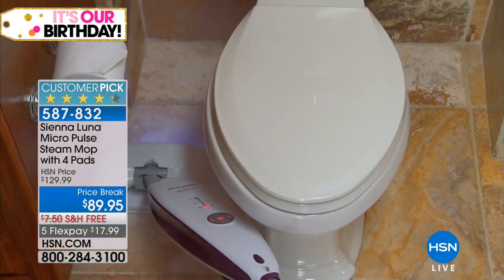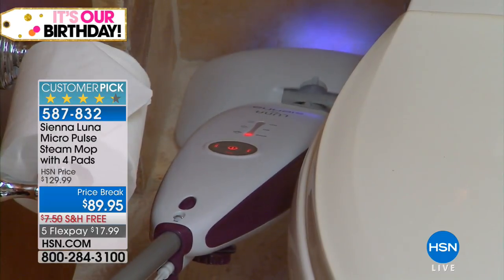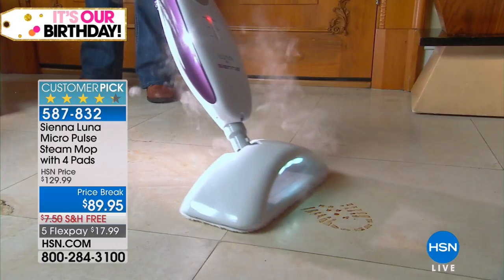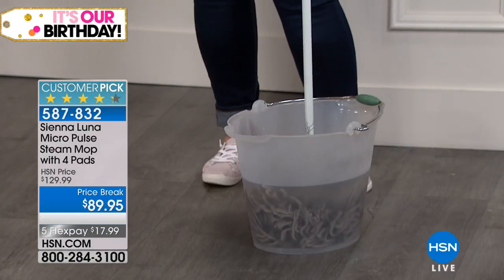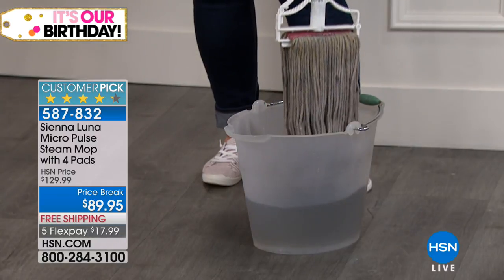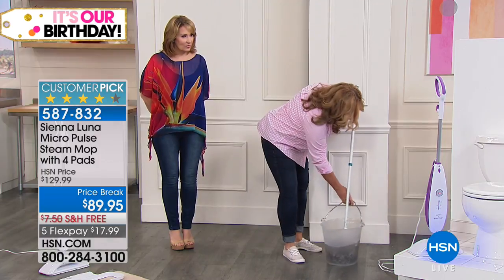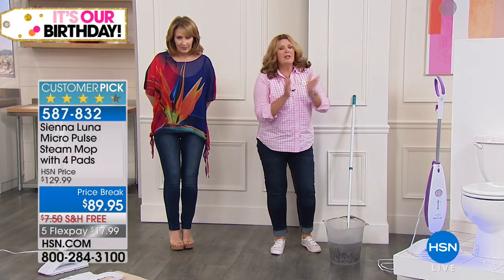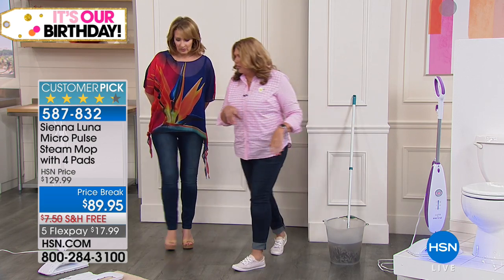Think of this as like your mop and bucket — mop and bucket, 1950s, Donna Reed and pearls. And yet a lot of people are still doing that. Those are kind of gross, really. The only time that the mop and bucket is clean is the very first pass. If you're using a mop and bucket, you're just spreading dirty water around your house. The Sienna Luna Steam Mop takes the place of the mop and bucket, but with modern technology.